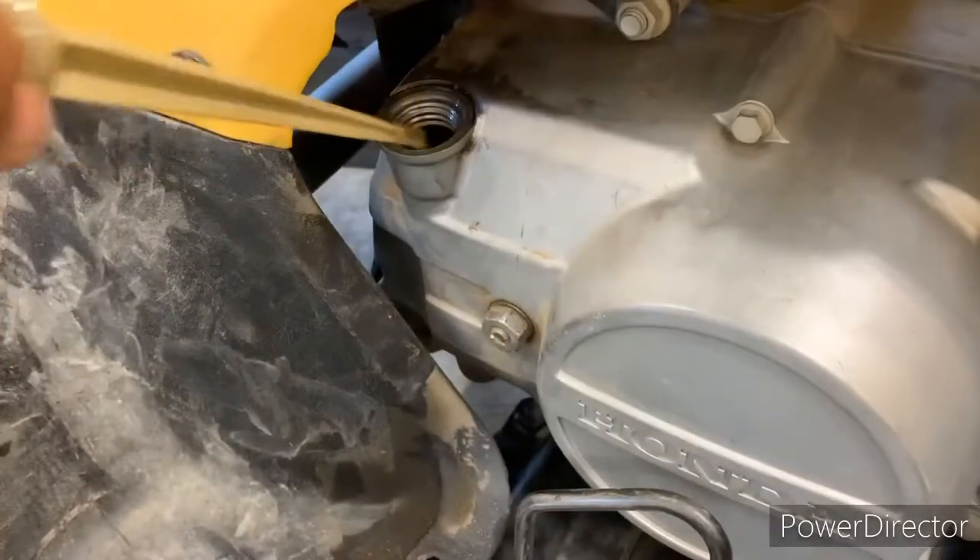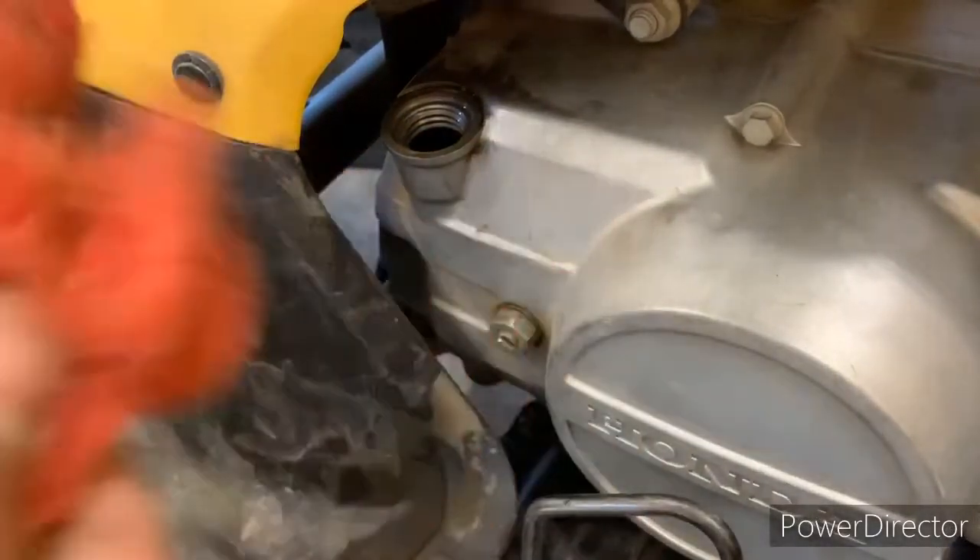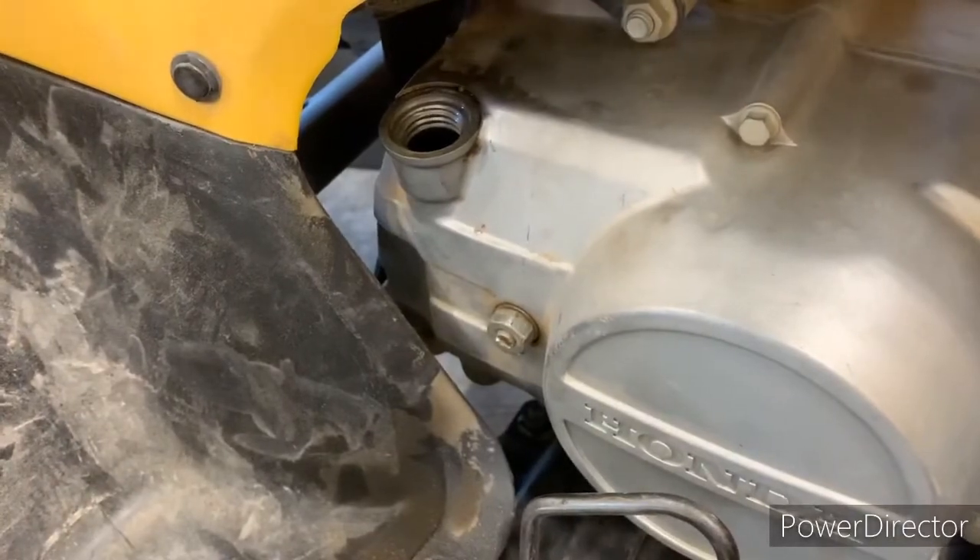Pull that out — it's in a tight space, I don't know why they do that. Then you're gonna clean it off. We just did an oil change on this so we know our oil is good.